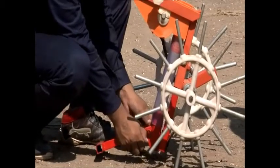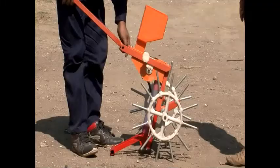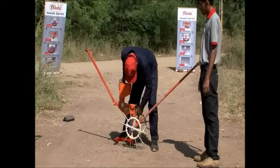Behind the tine, attach the leveler at the back of the hand-operated seed drill. At last, fix the main handle at the back and the handle which will be used for pulling the seed drill in the front.